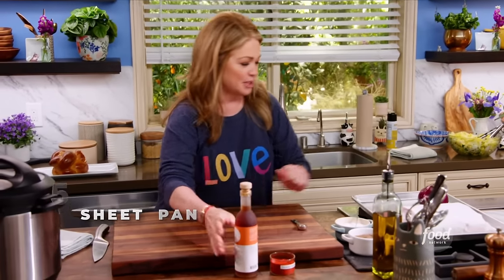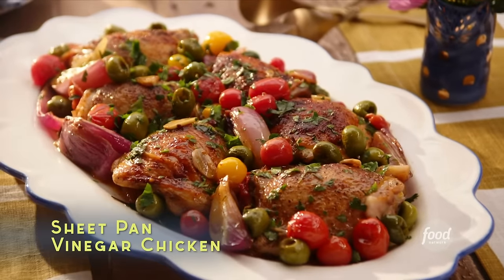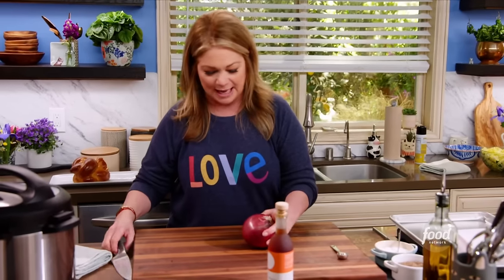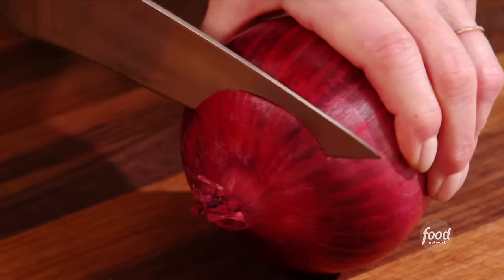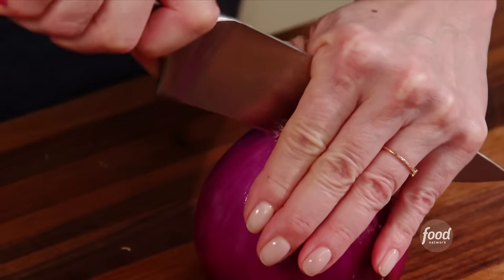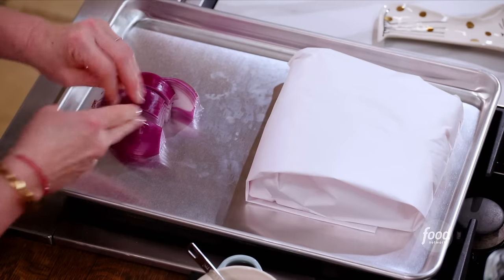I love a sheet pan dinner because you cook everything on one sheet pan and it's an easy clean-up. I can't tell you how much I love this meal. Let's get started with this — take off the paper skin on the outside and cut it into eight wedges. These are in four pieces and they go under the sheet pan.